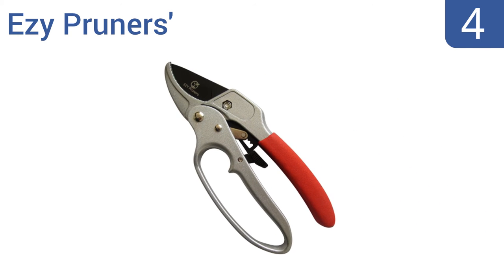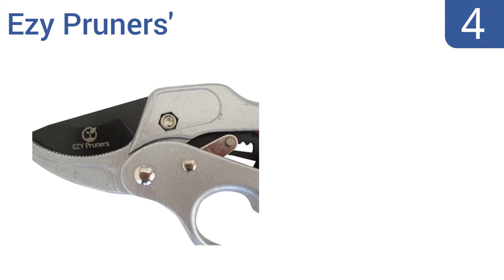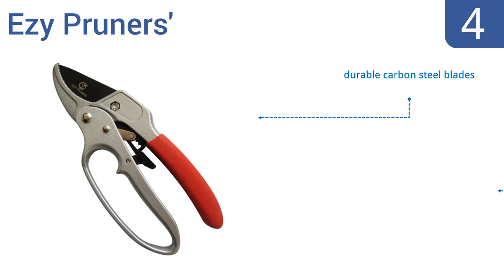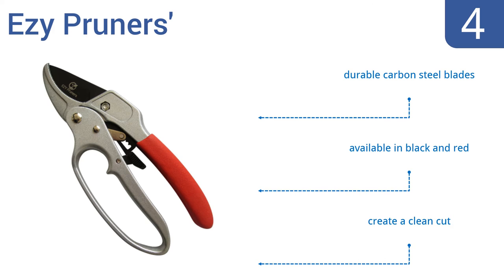At number four, the Easy Pruners' ratcheting mechanism provides as much as 80 percent of the torque for you and reduces the workload for gardeners. It's a good choice for extra thick branches up to one inch in diameter. They feature durable carbon steel blades and are available in black and red, and they create a clean cut.